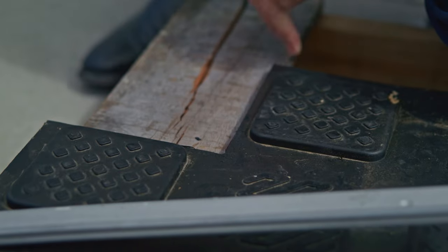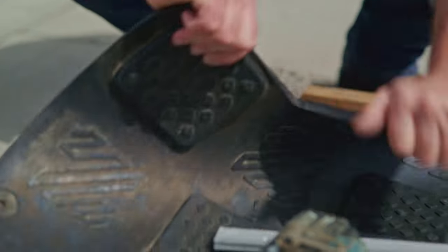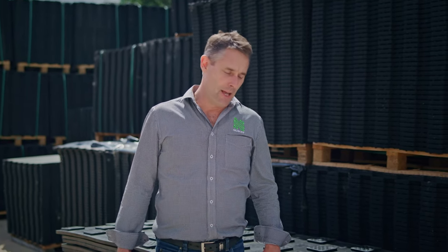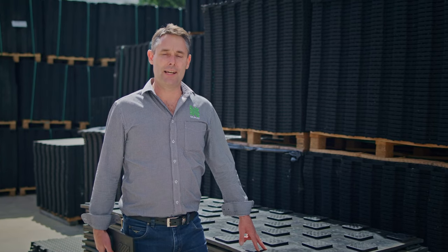And there you have your cut out with a radius corner — that will prevent any likelihood of tears from that point. Also, the more fixings you put in within reason is always going to be better. So if we're in a crush, we'd always suggest along the edges every 100 to 150 mil and down the guts of the mat. I trust this tip is helpful and ensures that your mats are going to be there for the long haul.